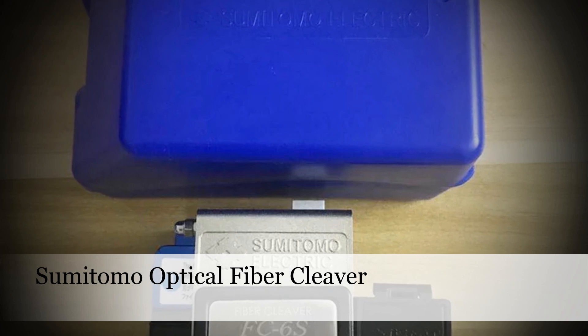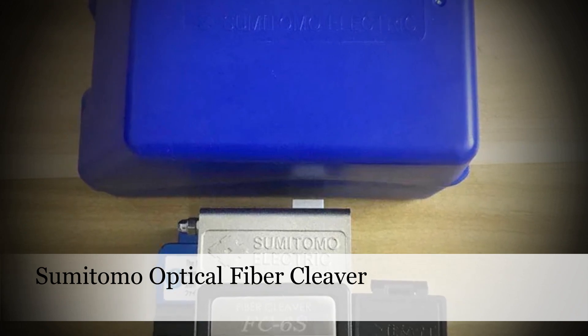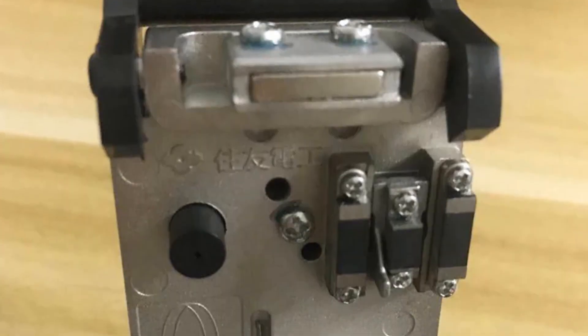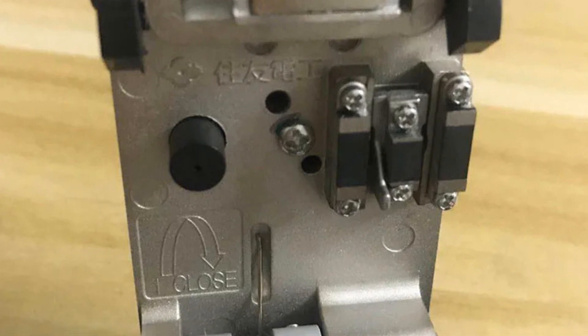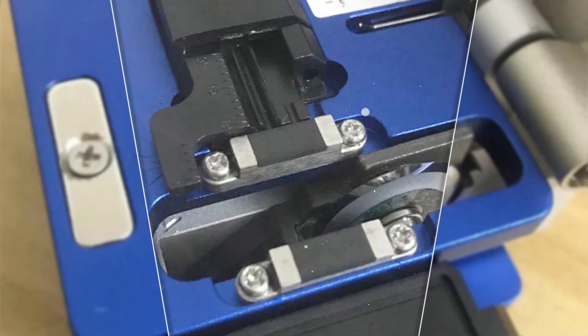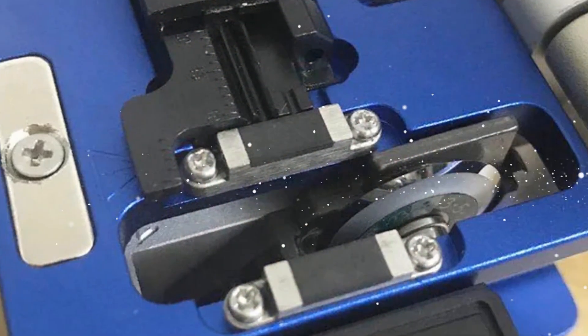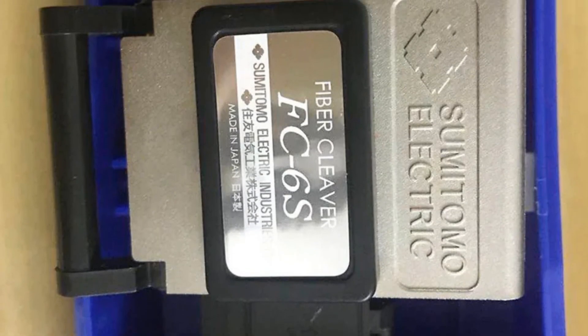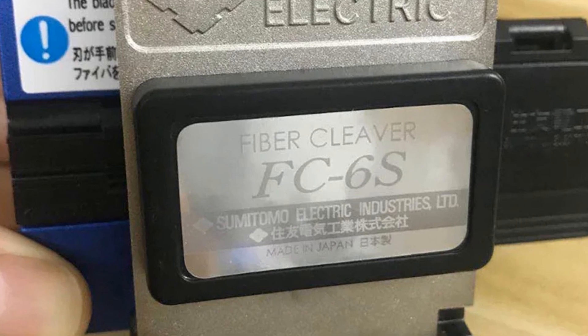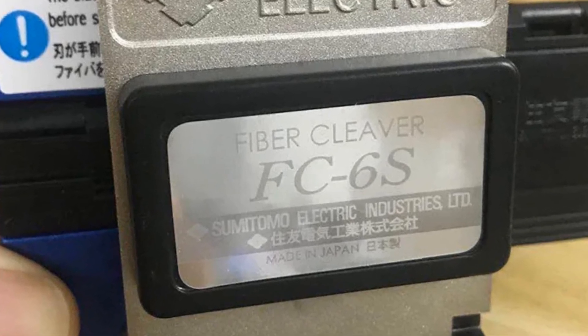Number 5: Sumitomo High Quality FC-6S Optical Fiber Cleaver. Renowned for its precision and reliability, the Sumitomo FC-6S Cleaver stands as a beacon of excellence in fiber optic cutting. Its impeccable construction and ergonomic design ensure consistent, clean cuts on various types of fiber optic cables, making it indispensable for FTTH installations and network maintenance. Professionals can trust it to deliver flawless results, ensuring the seamless operation of fiber optic networks.